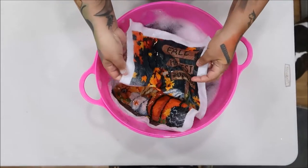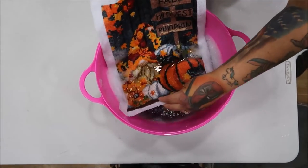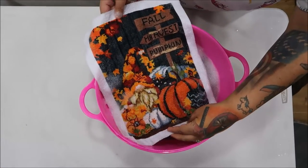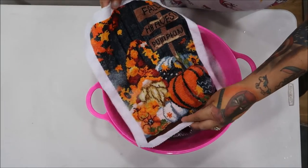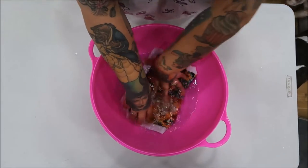That was faster than other people have shown. So let me go and take this and rinse it off with some fresh water and I'll be back. Okay, so we have fresh water.